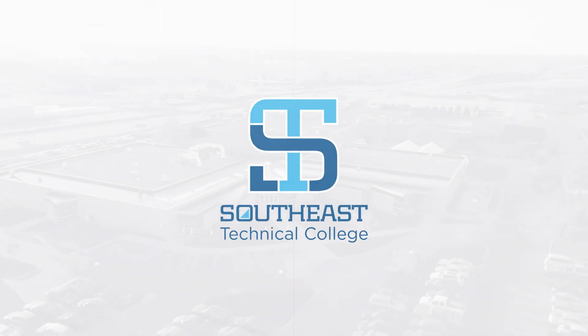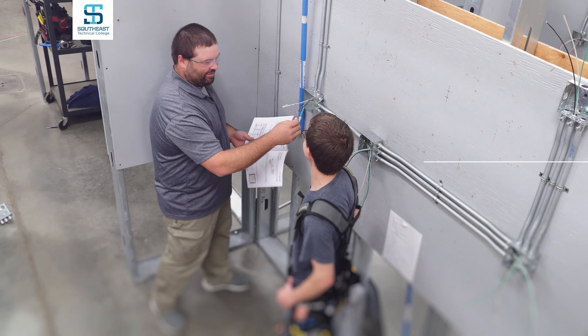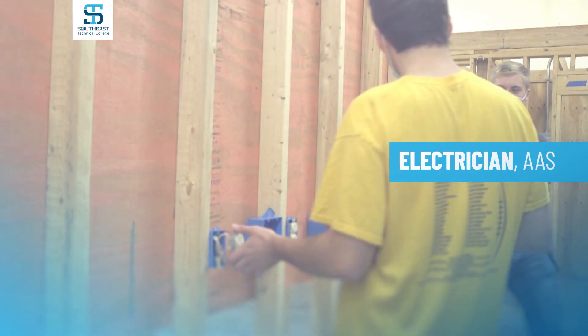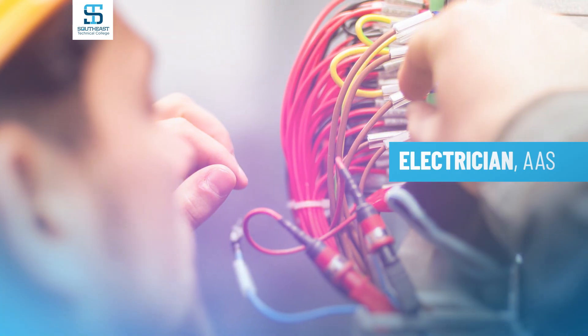Welcome to Southeast Technical College. Southeast Tech's electrician program is a two-year associate degree program that puts you in the third year of your electrician apprenticeship upon completion. Graduates find work in residential, commercial, ag, or industrial settings.